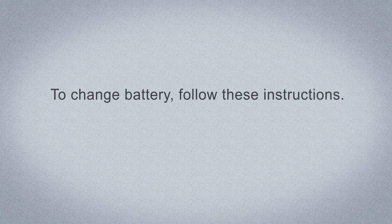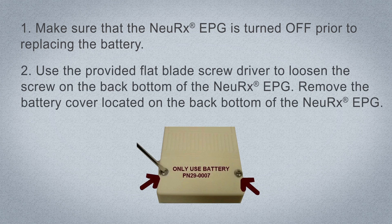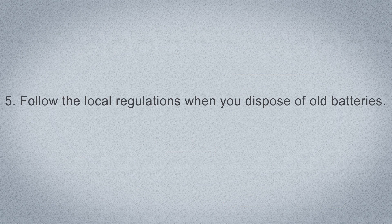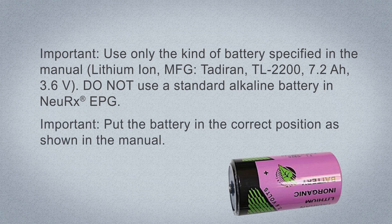To change the battery, follow these instructions. Make sure the Nurex EPG is turned off prior to replacing the battery. Use the provided flat blade screwdriver to loosen the screws on the back bottom of the Nurex EPG. Remove the battery cover located on the back bottom of the Nurex EPG. Remove the old battery and replace it with a new battery. Replace the battery cover and secure with mounting screws. Follow local regulations when disposing of old batteries. Use only the kind of battery specified in the Patient-Caregiver Information and Instruction Manual — do not use a standard alkaline battery. Be sure to put the battery in the correct position.